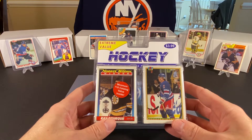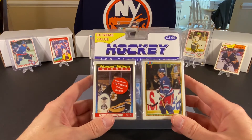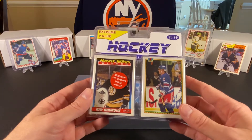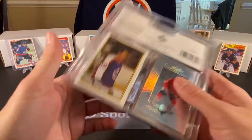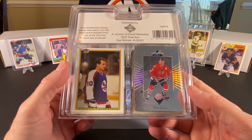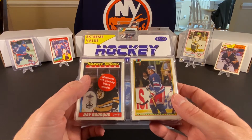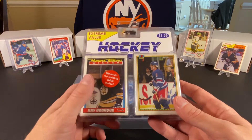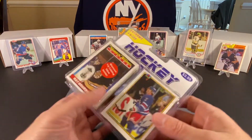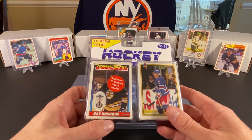I have no idea what to expect from this. I picked this up somewhere along the way — I'm not exactly sure when — but I don't remember paying an awful lot for it. It has a $3.99 price tag on it, as you can see. It supposedly is a mixture of cards from the 80s and the 90s. If there are a load of cards from the 90s, I'm going to apologize ahead of time because I don't have an awful lot of knowledge on hockey cards really after like 90-91. I mean, I do have some stuff beyond there that I never opened, and eventually I will open it on the channel. But I decided to grab this as a little extra video we could do. Maybe we'll find something worthwhile in here.